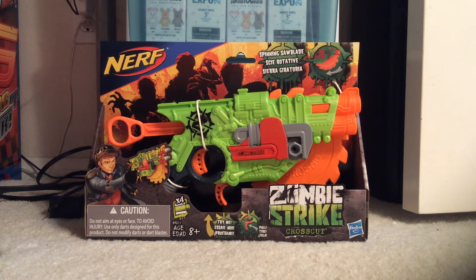Hi guys, it's UpsideCC and today we are going to be unboxing the Nerf Zombie Strike Crosscut. I got this from Target for $14.99.